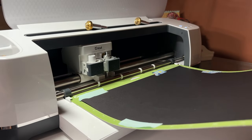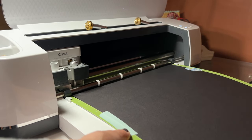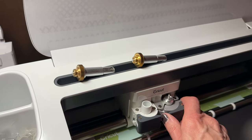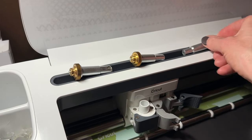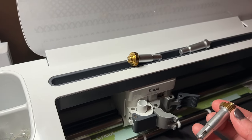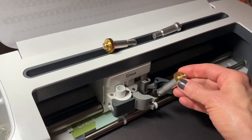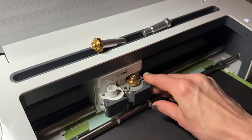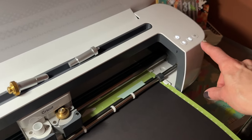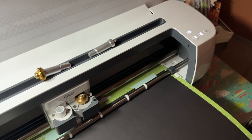Now we're ready to load our materials onto our Cricut. Hit the flashing up and down arrow to load your mat. I'm going to unload the fine point blade that I have in there and put in my single wheel scoring tool. Just set this down into the cartridge holder, close the little door, and you'll see a blinking light — press that light and it will start cutting.